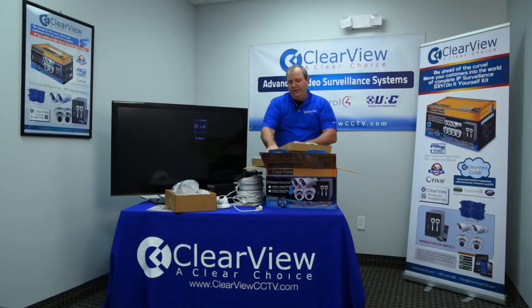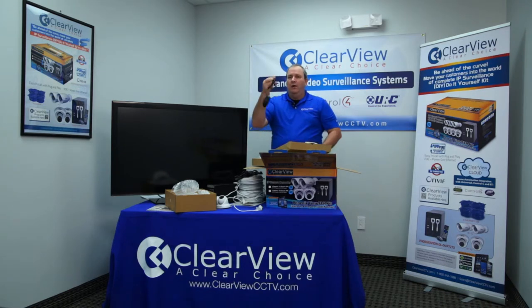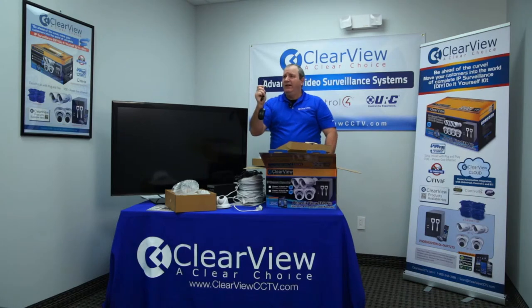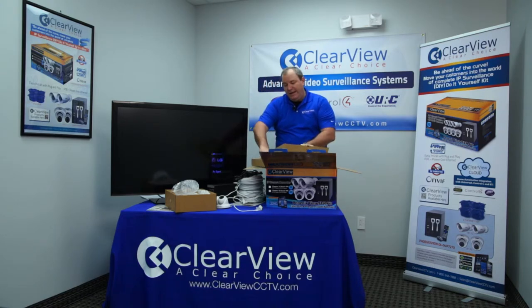Another thing you're going to notice in here is a mouse. One of the beautiful things about Clearview products is that it uses a standard Class A mouse. You don't need a proprietary special Clearview mouse in order to operate the system. As an installer, you may want to keep extras on your truck as well, because every now and then an end user will lose these mice — a standard mouse will work just fine. You'll also find an Ethernet cable, which would be used to connect your NVR to the network itself if you want to view it from the outside.